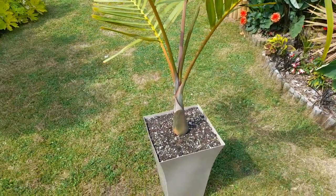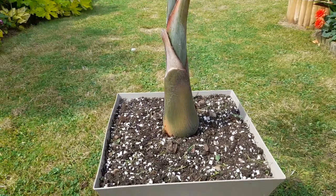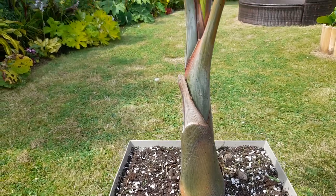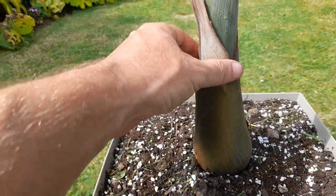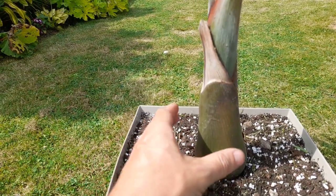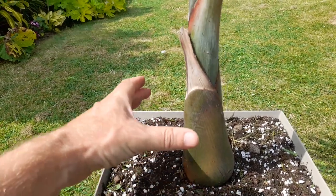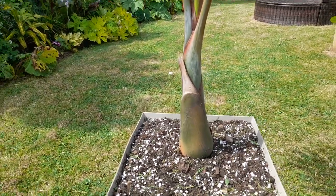Why is it called the bottle palm? Well, this one hasn't quite bottled out yet, but looking at the trunk you can see there's a definite widening at the bottom that tapers in. There'll come a point where this bottom section will really expand outward and then taper in, giving it the name bottle palm — that's its common name.